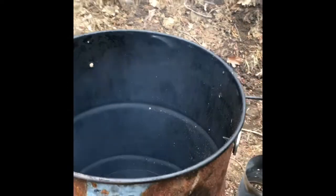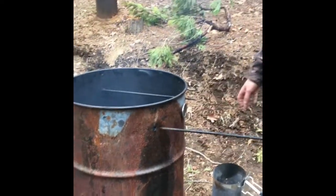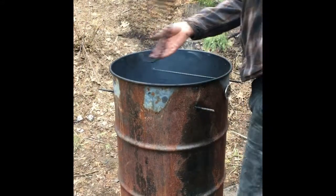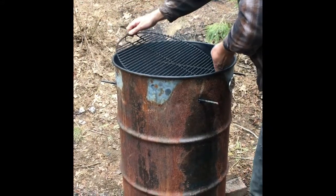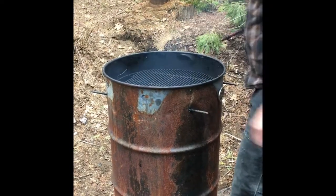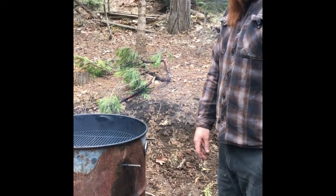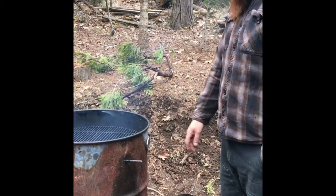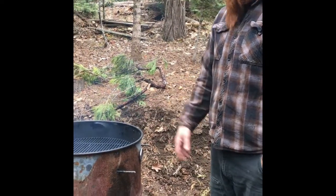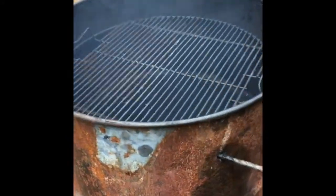Now that that's in there, we don't have to reach in anymore for the rest of the cook. Go ahead and put the rods back in, drop the grill, and it is good to go. I like to keep the lid off for five or so minutes until the fire starts to get going, then put the lid on. When it comes up to temp — this one cooks around 305 — it's time to go ahead and put the meat on and enjoy the cooking.